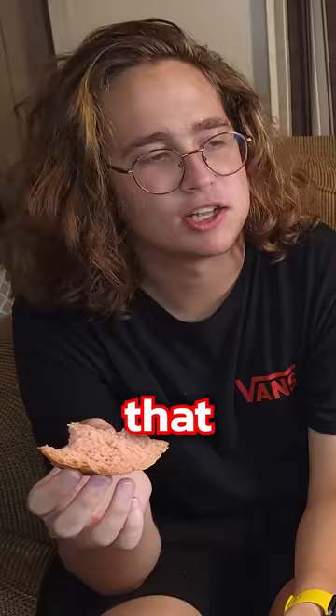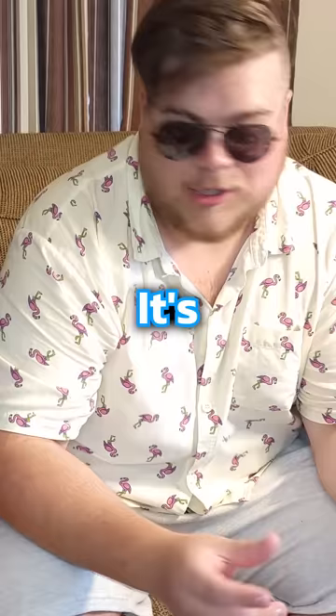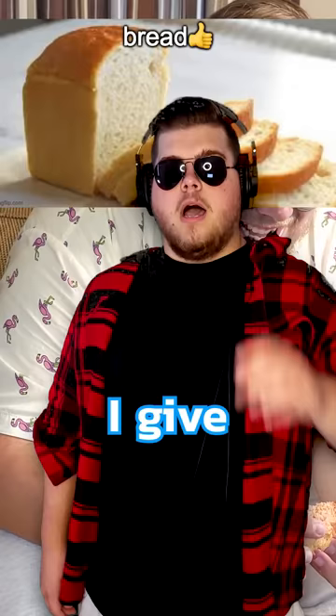After letting it rise, we put it in the oven and once it came out we were ready to munch. It's definitely red. It tastes like bread — it really tastes like bread. It's really good bread, so refreshing, packed with electrolytes. I give it a bread out of ten.